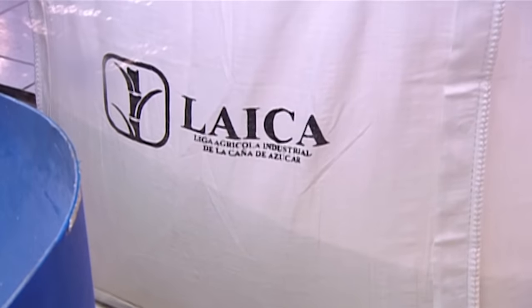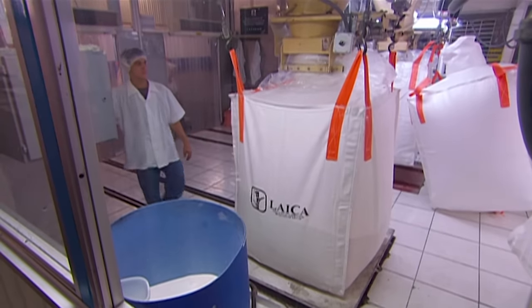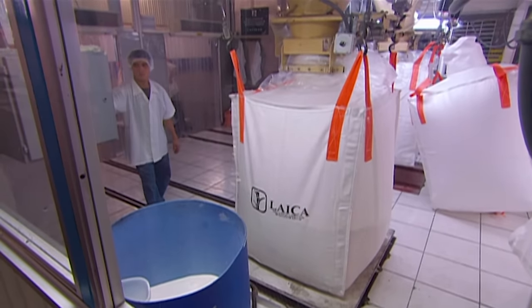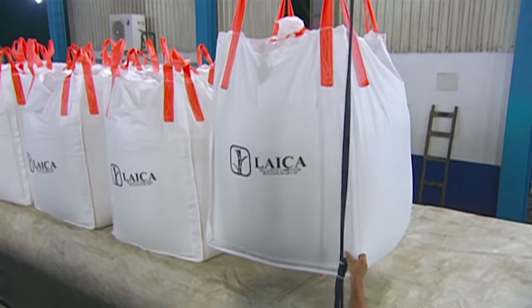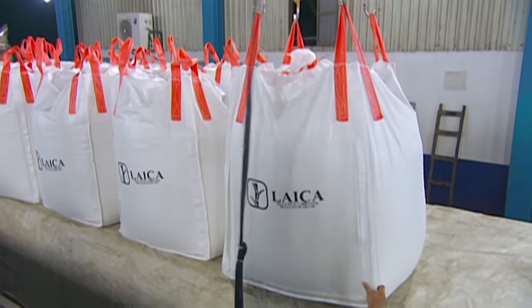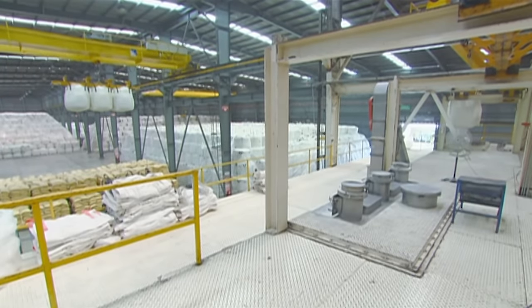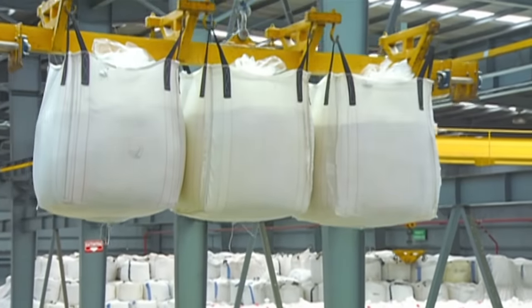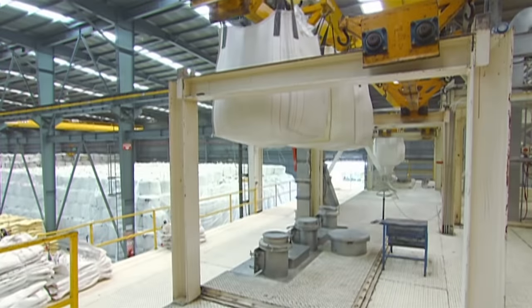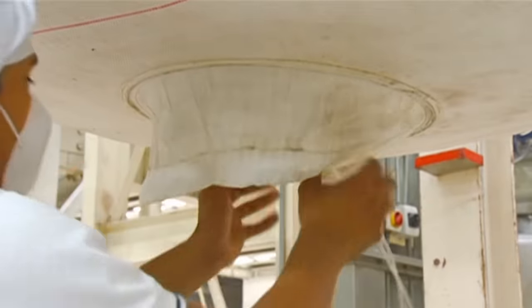The dried sugar pours out from the dryer into a bag on a scale, full when it weighs in at 1,000 kilos. A hoist then carries the bags to a platform at the far end of the packing facility, at 3,000 kilos. It lowers each bag over a chute that leads to the factory's main floor.